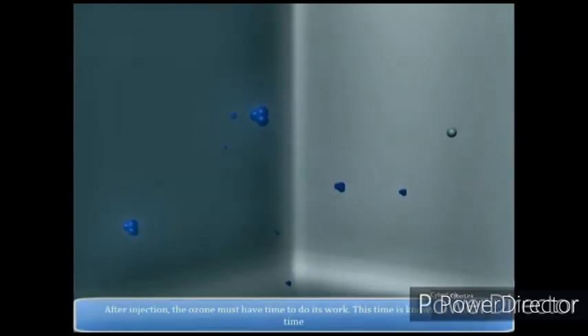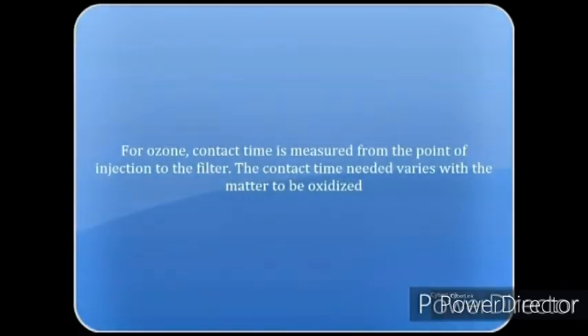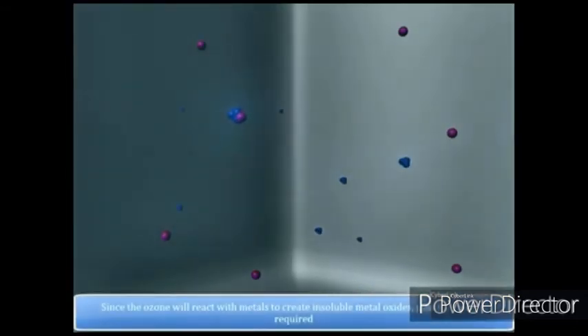Chlorination shows some residual effect. Therefore, combined treatment of ozone and chlorine effectively sterilizes water. 0.2 to 1.5 milligrams of ozone is sufficient to sterilize 1 liter of water.